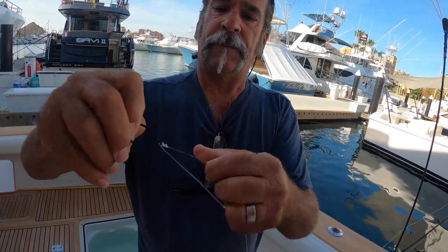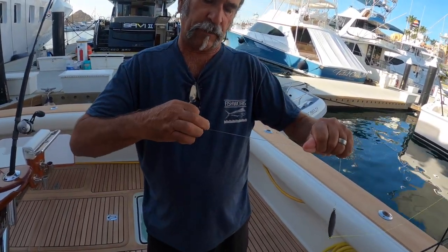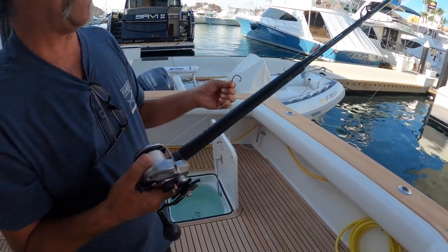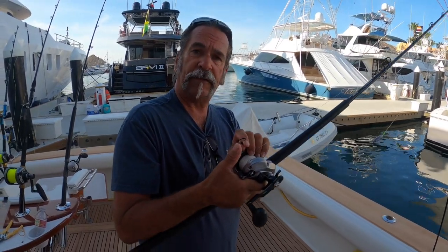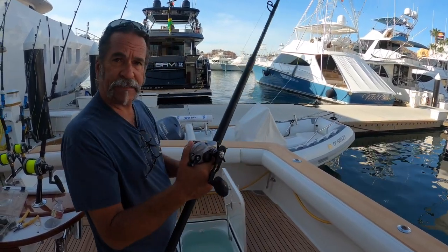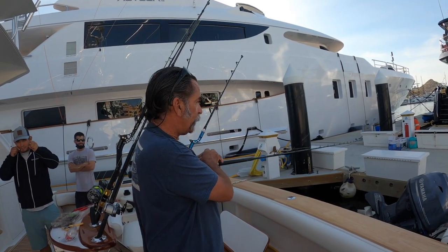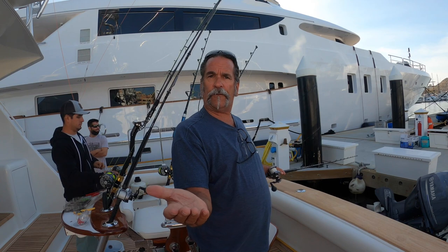Now why did I set it up this short? Because when we find the dolphin, I'm going to hold it just like this — thumb on the spool, sardine nose-hooked side to side through its nose on the hook. I don't want to kill my bait since we don't have a huge amount. When the captain says let it go, I walk to the back of the boat and just drop it — do not cast. The boat's doing six or seven knots; I drop it back right into the school of dolphin.